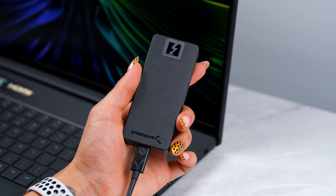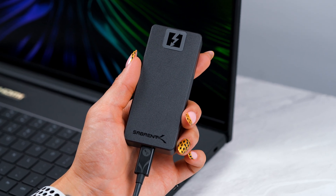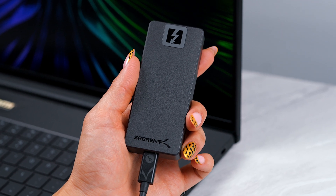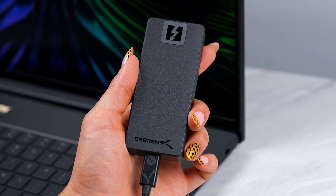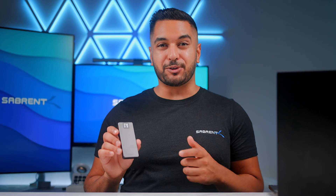This is a little sneak peek at our brand new Thunderbolt 5 external drive and from our testing this thing is really, really impressive. In my hand right now I have one of our final prototypes and we've still got a lot of tweaking to do, but our initial numbers are incredible.